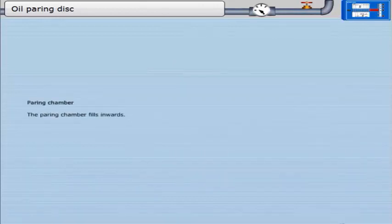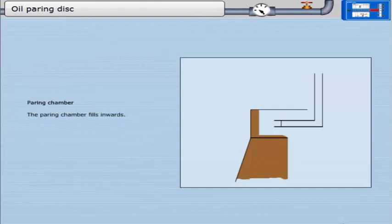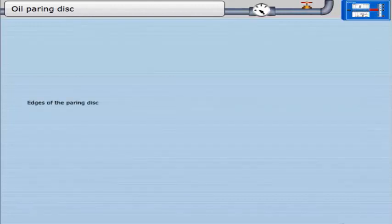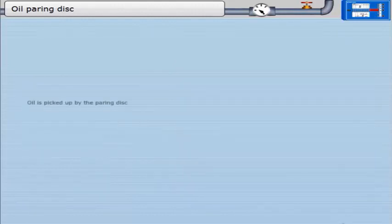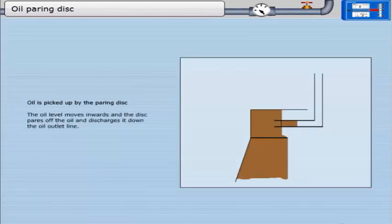The pairing chamber fills inwards. The oil level reaches the top and bottom edges of the pairing disc and an air seal is made. The oil is not picked up by the pairing disc immediately, as the outer diameter of the volute is undercut. The air seal is to prevent any air being pumped out with the oil. Oil is then picked up by the pairing disc, which pairs off the oil and discharges it down the oil outlet line.